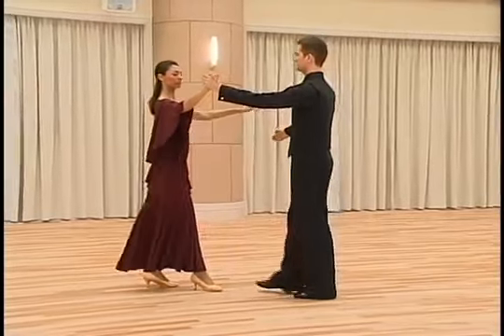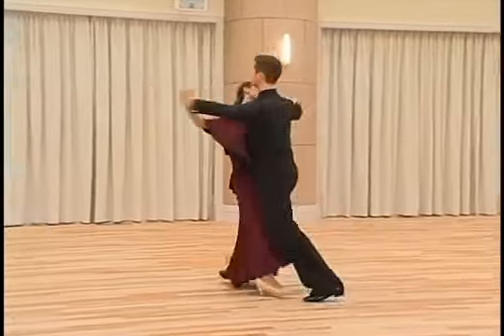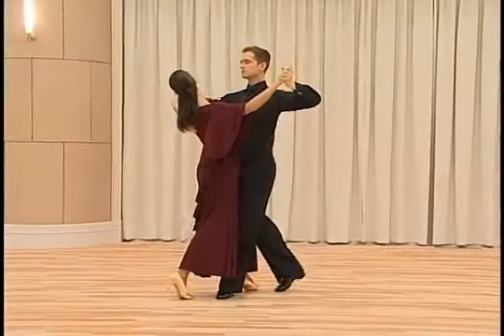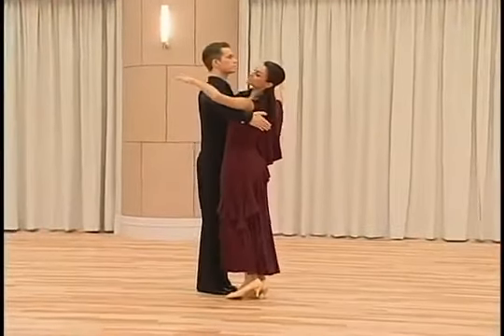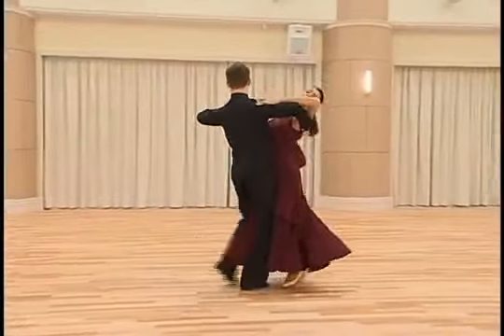Count with music: slow, quick, quick, slow, slow, slow. Slow, quick, quick, slow, slow, slow. Tchau.